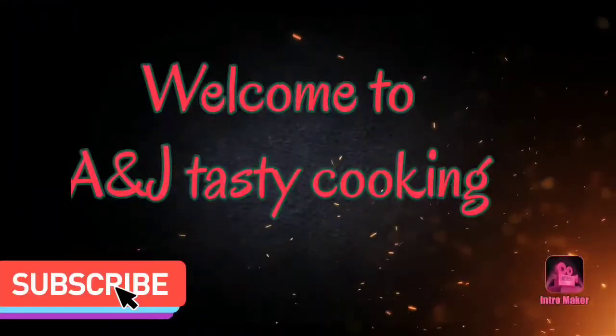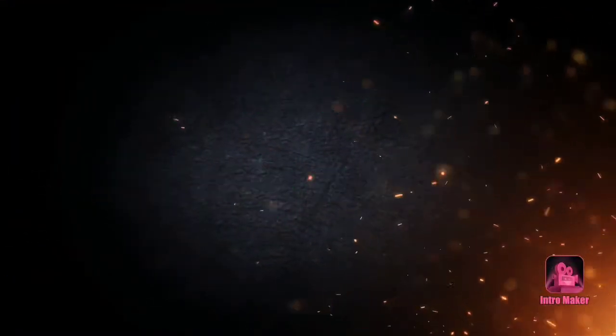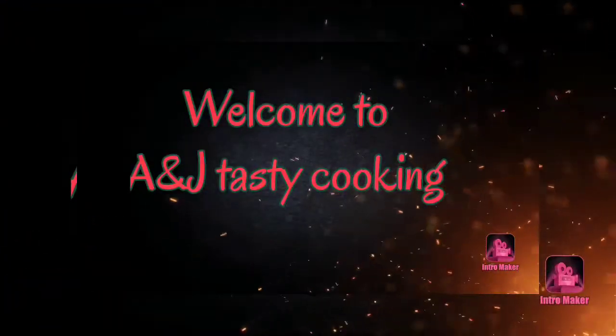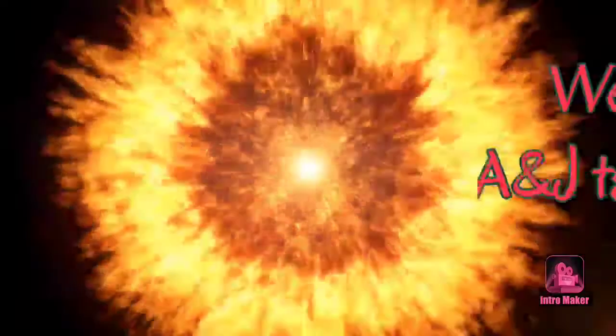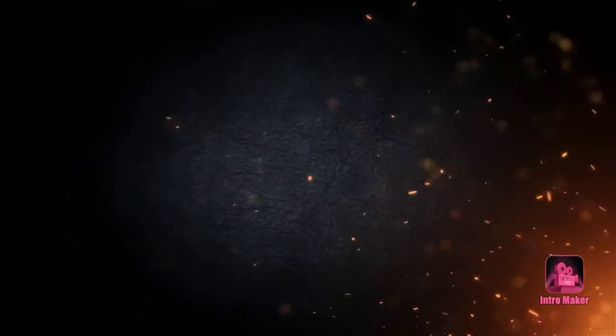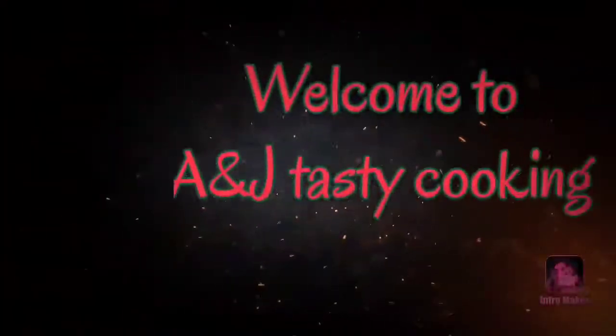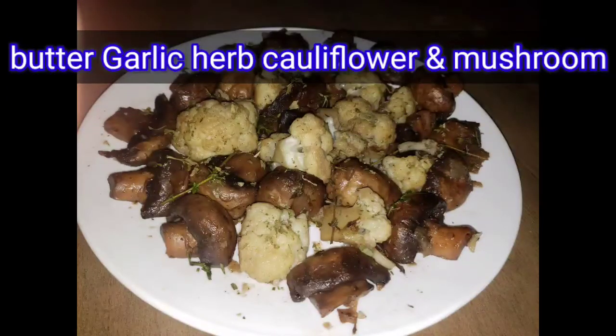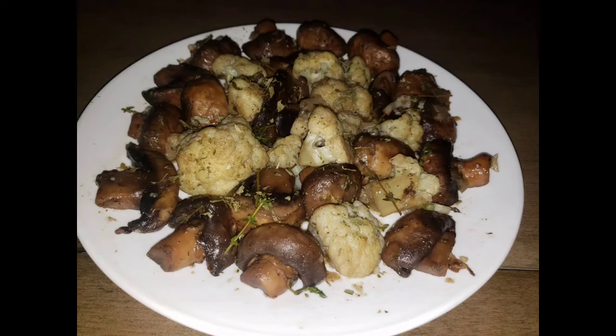Welcome to A and J Tasty Cooking! What's up, my people, how are you all doing? Welcome back to another in-the-kitchen video. Today I will be making some garlic herb cauliflower and mushroom, so stay tuned.